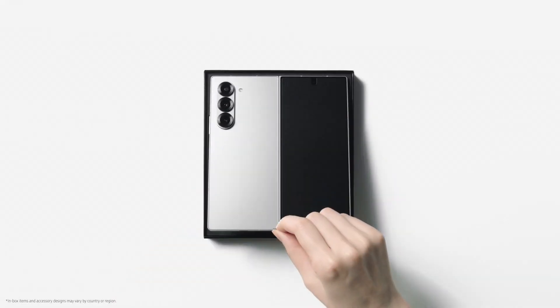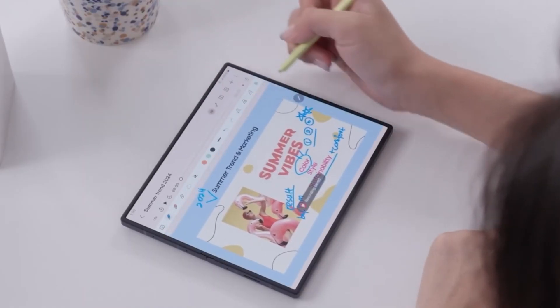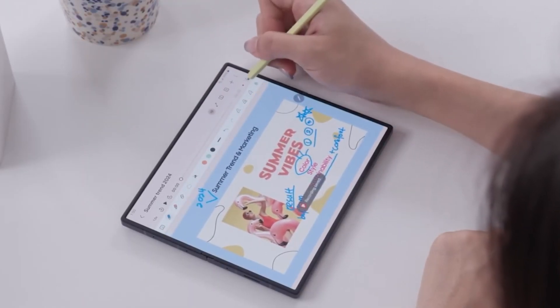With foldable innovations like the Galaxy Z Fold 7 and Z Flip 7 on the horizon, Samsung is gearing up for a strong lineup this year.